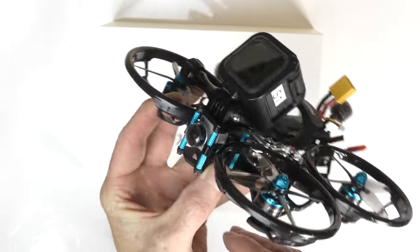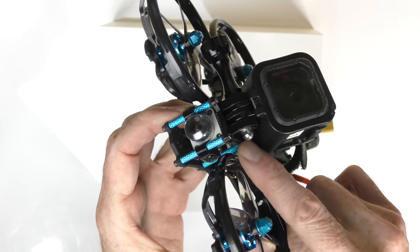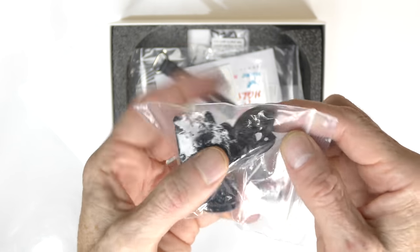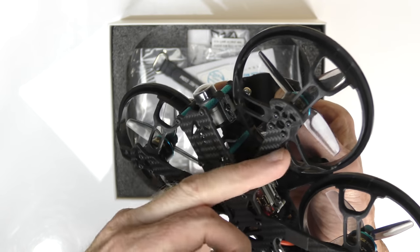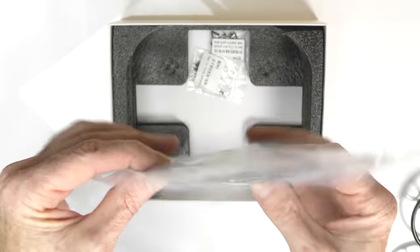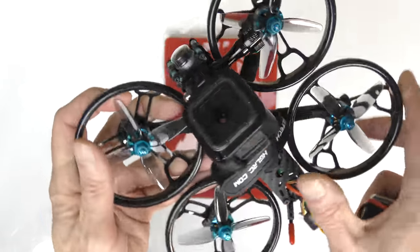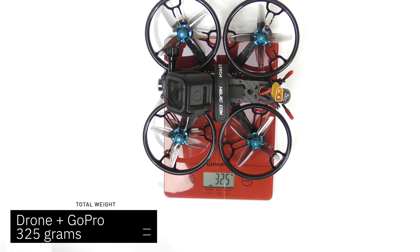It's digital, so it uses the Caddx digital system - a Caddx Vista digital camera in the front. I put a GoPro Session on mine using the included mount. They also include a different mount for different cameras. What comes in the box: a full spare set of props, a camera mount so you can sit a camera on top with a strap, four bumpers that go on the arms if you take off the prop guards to protect the arms, a second battery strap - I've already put one on the quad - plus documentation, stickers, and a pile of spare screws in case you lose any from your motors or frame.